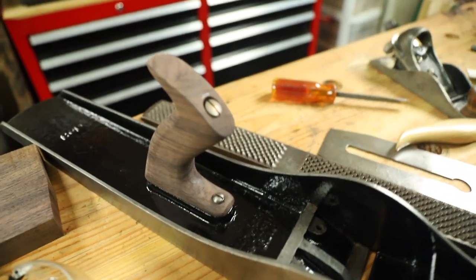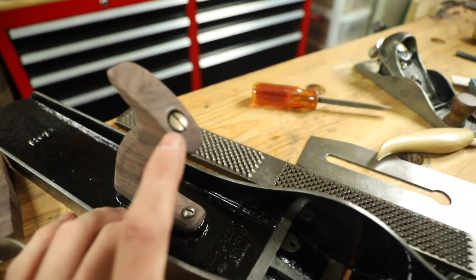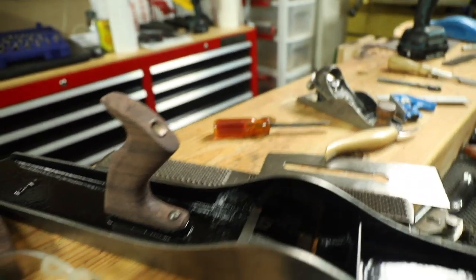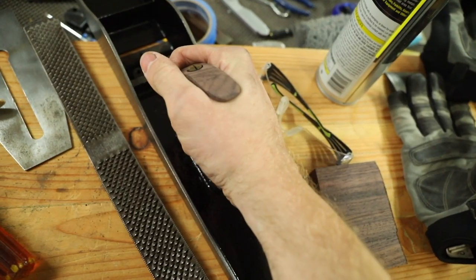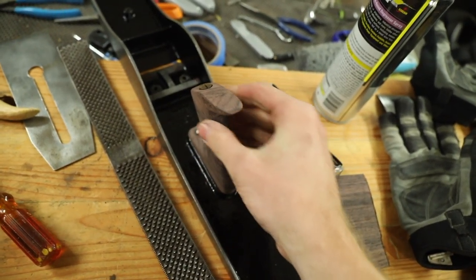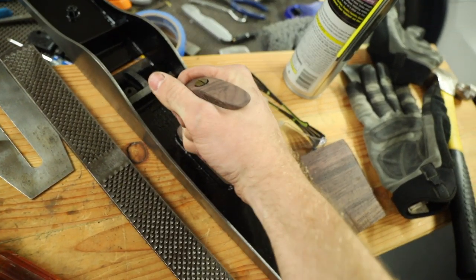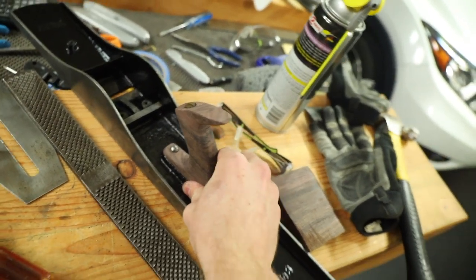That totally worked. I was able to drill that completely freehand and you can see the holes at the very bottom lined up exactly where they should. That's really important because on the plane body, where that is placed isn't adjustable at all. You can see the brass screw sticking out right there — that's super nice — and this screw lined up as well. The rosewood turned out really nice and I'm super happy with this. I'm glad I didn't just take the easy route and buy another handle on eBay.